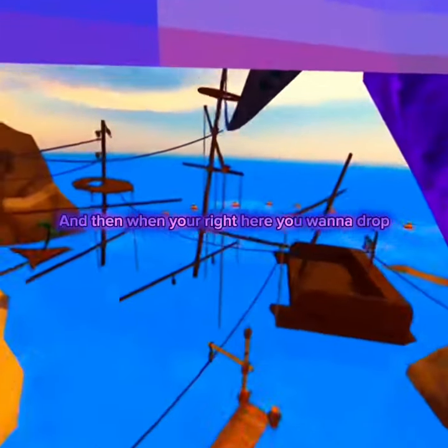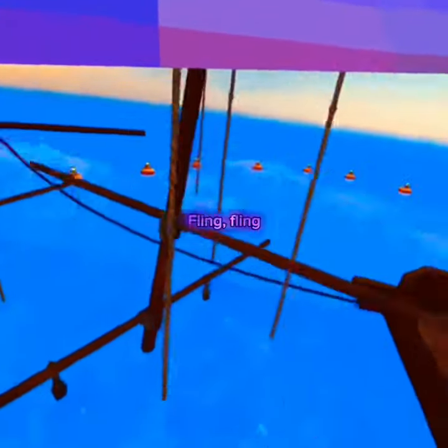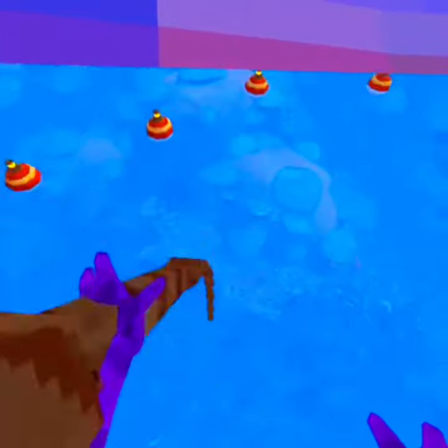And then when you're right here you want to fling, fling, and then you want to drop down onto the bottom of this and then fling when it goes up.